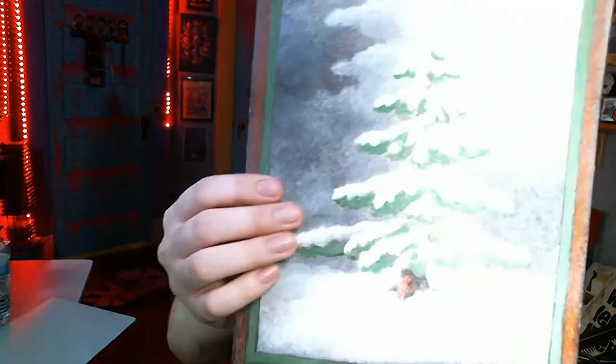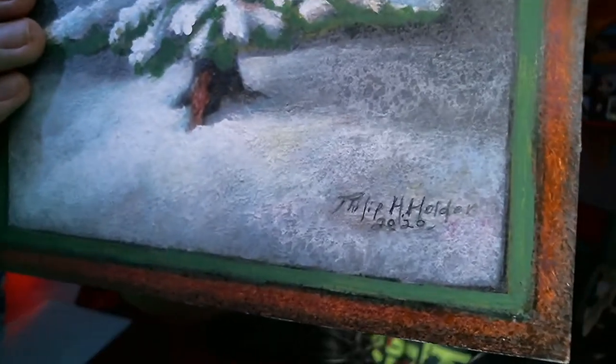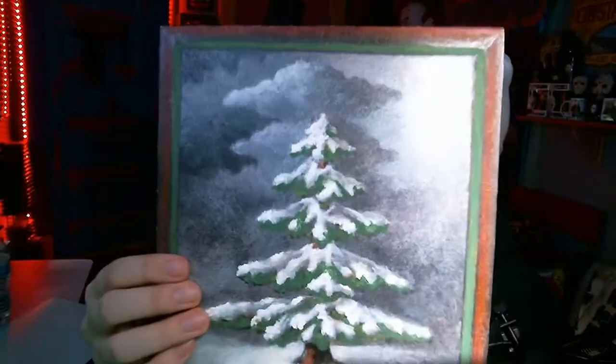I'm gonna show that off again real quick — I just think that's really nice. And yeah, you signed it down there — Philip Holder — that's awesome dude, thank you so much. That looks really nice, that's really damn nice. Thank you so much, and I think the rest are prints.